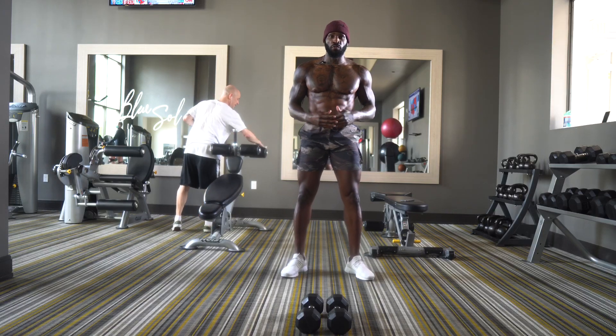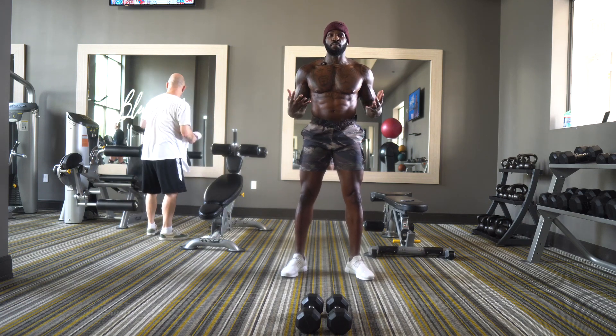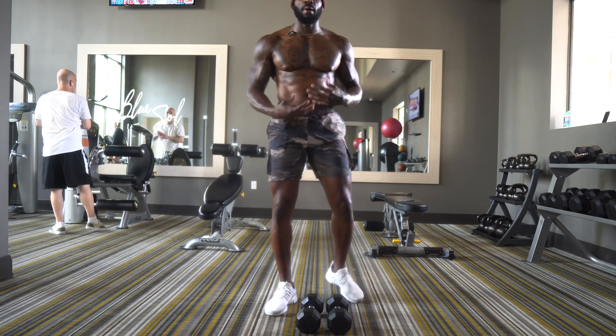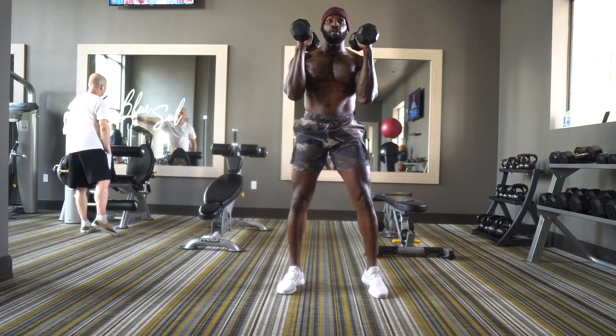Exercise number one is actually one of my personal favorites. Our goal is 15 repetitions. We're going to do a squat into a military press — it's a very basic movement but it gets the entire body involved, especially the core and the anterior deltoids. First thing you want to do is grab the dumbbells and bring them right in front of your shoulders.